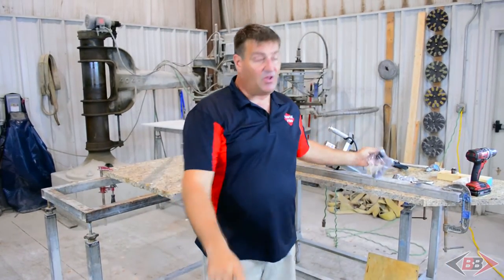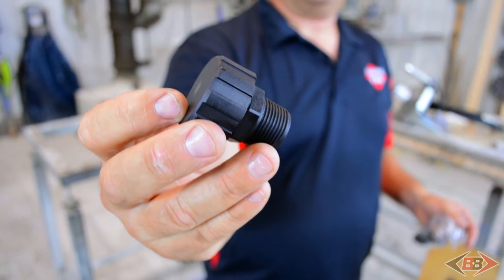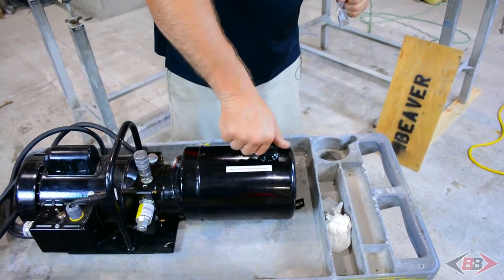We need to replace the plug with the breather cap. It's located in one of the baggies that are provided in the new shipping crate. We're going to go ahead and screw the breather cap into the reservoir tank.